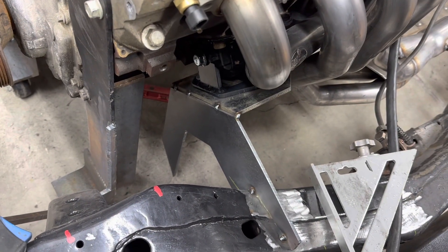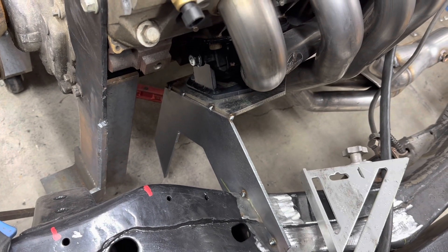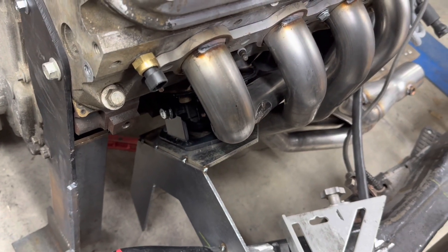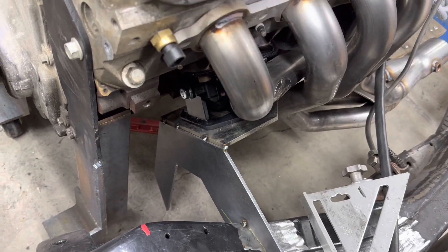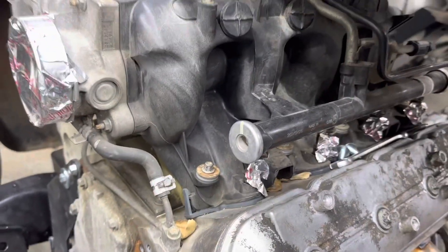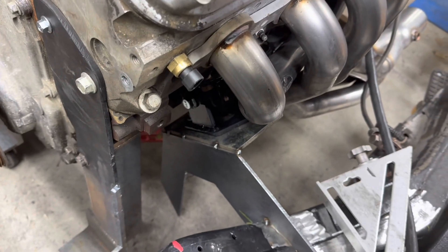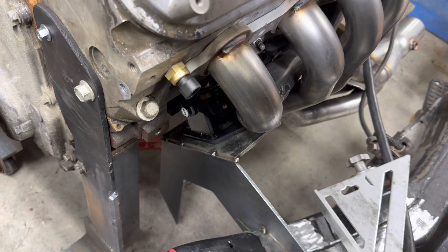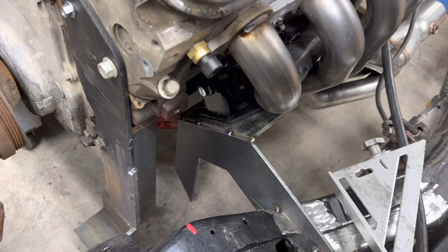Now that I've started tacking stuff in, I need to finish both sides, get the transmission crossmember in to support things, and then take off the intake and get the engine hoist in here to get the engine out. I could lift the whole car up once the mounts are all in, but I cannot take the body off until all of these are done.